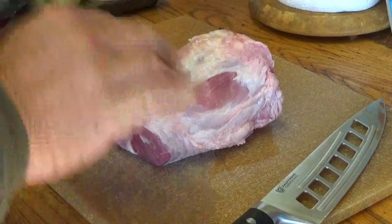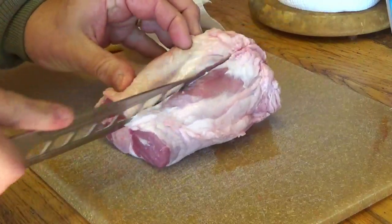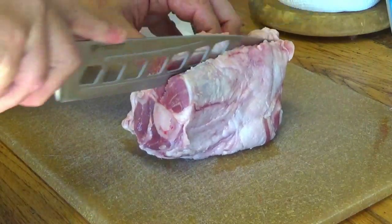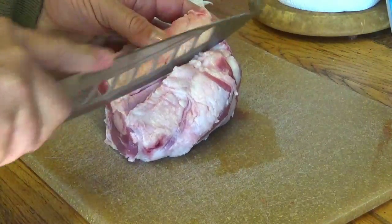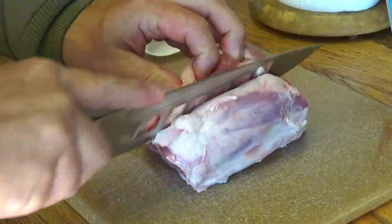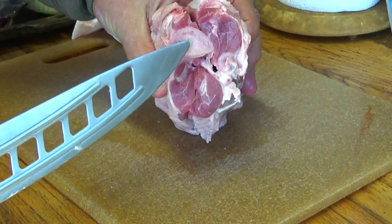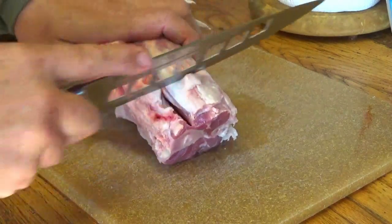As you guys know, the reason why shanks are the last part of the animal to get eaten is because they're tough. We're going to help that process two ways. The bone in that shank has a lot of flavor — you can see the marrow right here — and that marrow inside the bone is what's going to give this dish so much flavor.